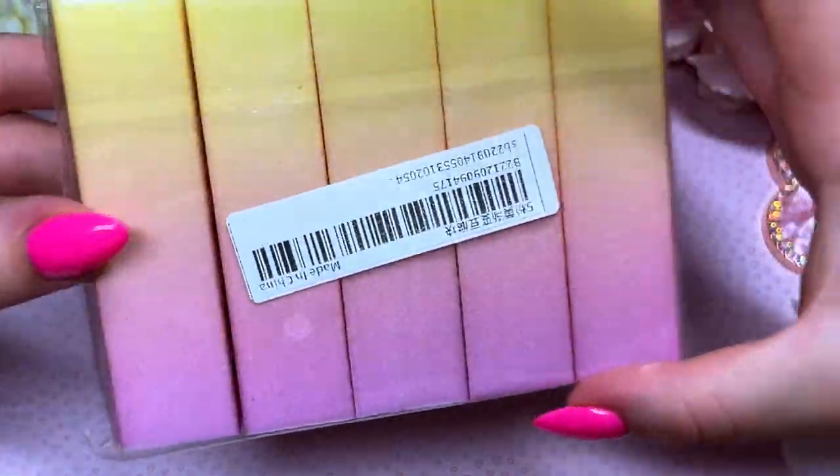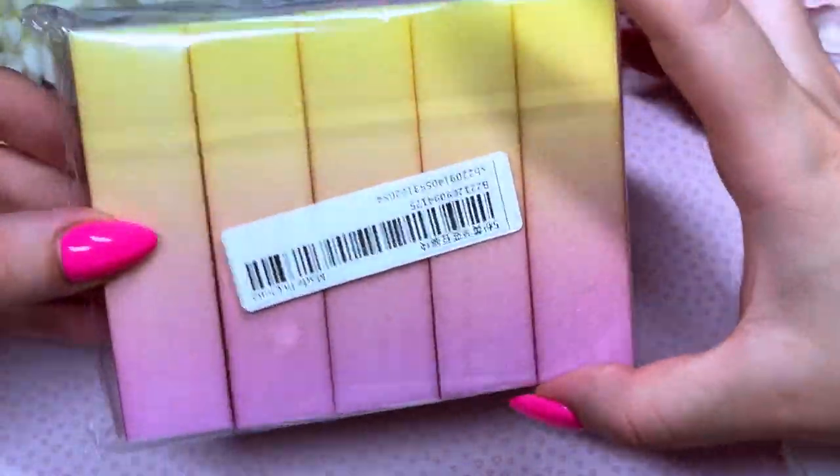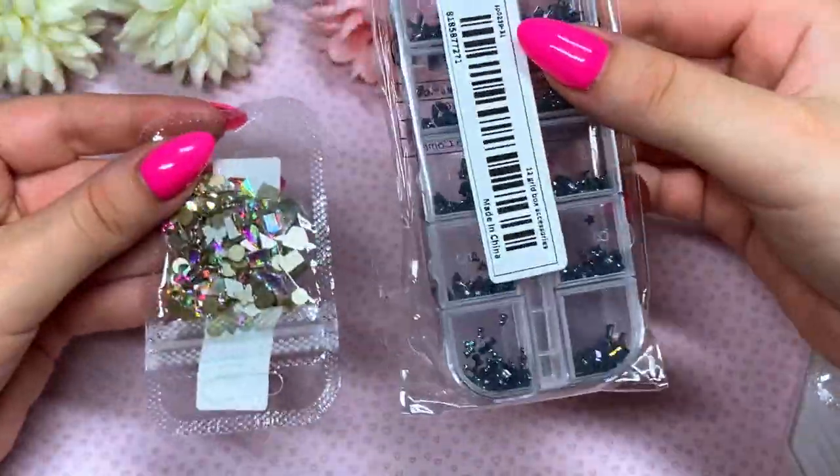The last of the practical stuff — I also got some buffer blocks. They're really cute because they're ombre. Look how cool!